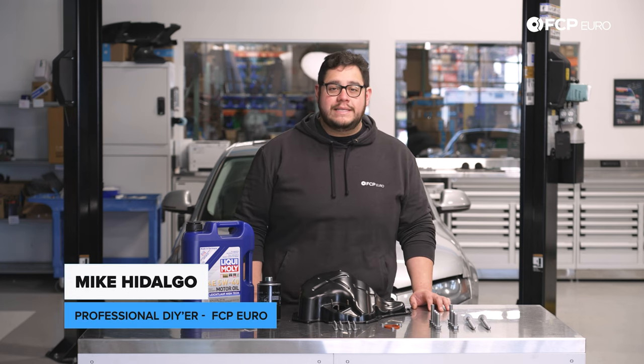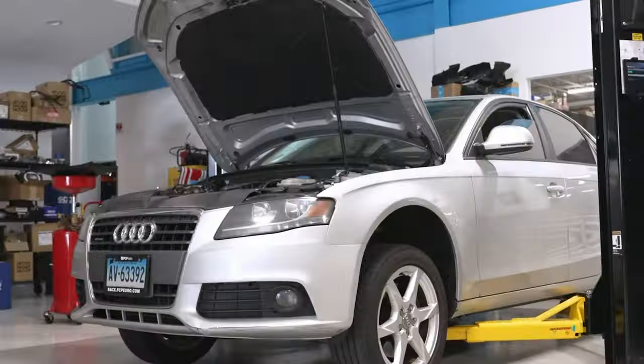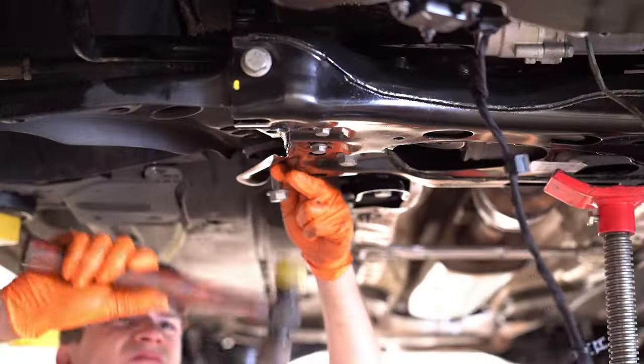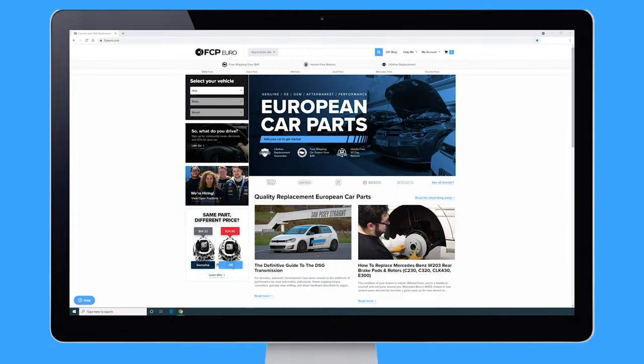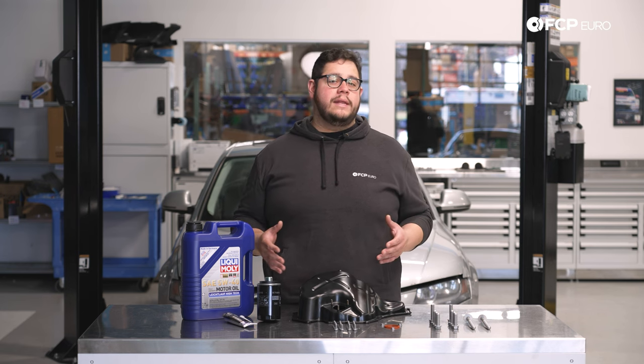What's going on, my good people? Mike Condalgo here. Thank you for joining us on another FCP Euro DIY. Today we're going to be working on a 2009 Audi A4 B8, covering how to replace your oil pan.